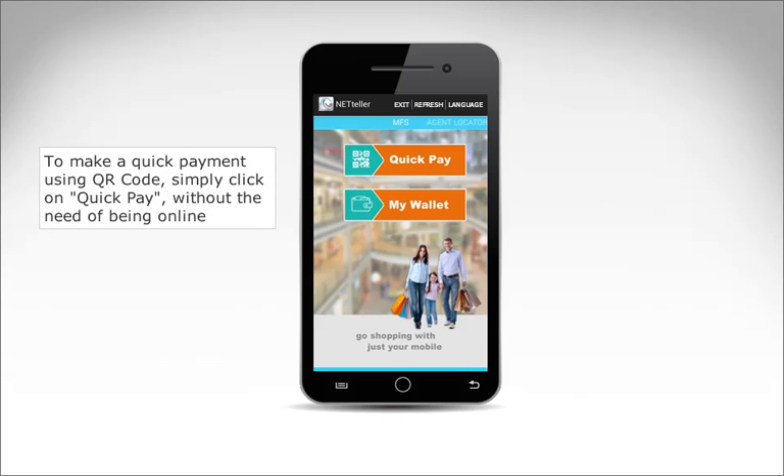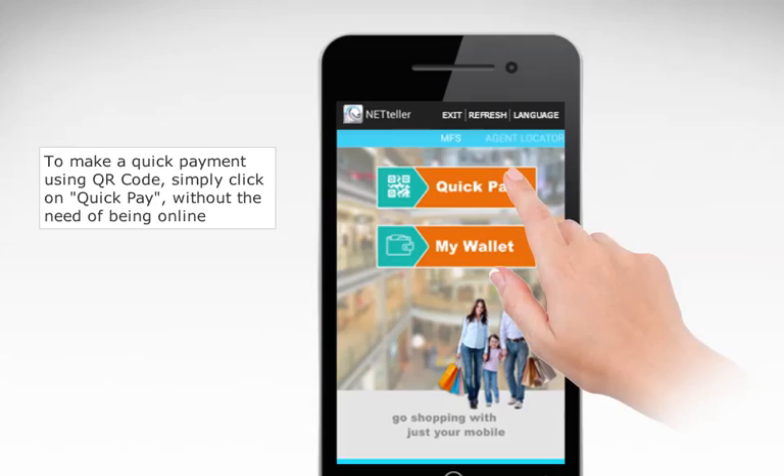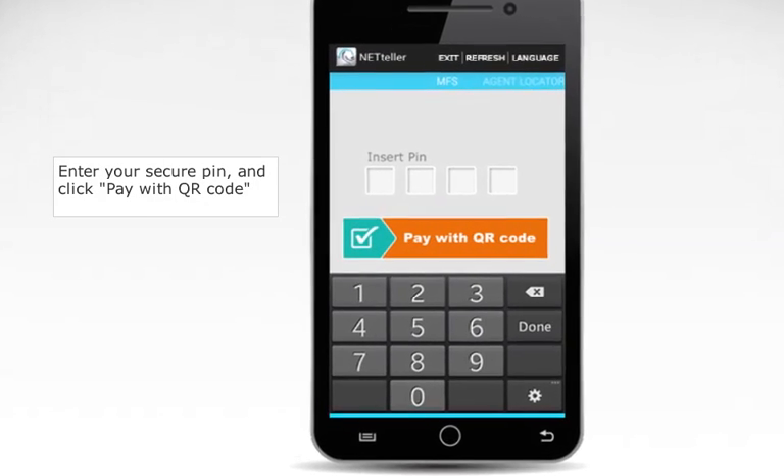To make a quick payment using QR code, simply click on Quick Pay, without the need of being online. Enter your secure PIN, and click Pay with QR code.